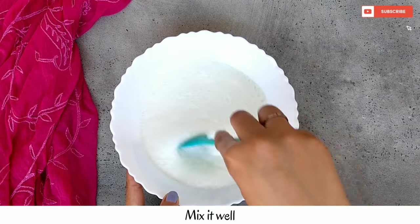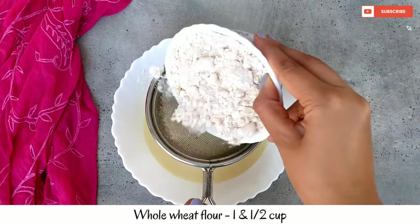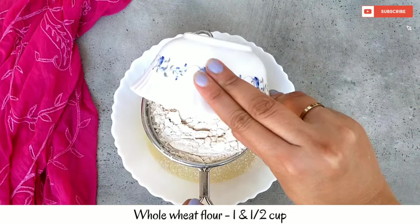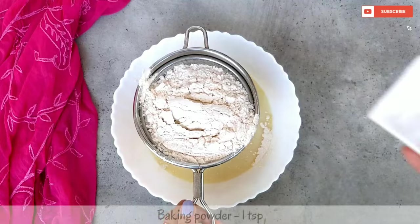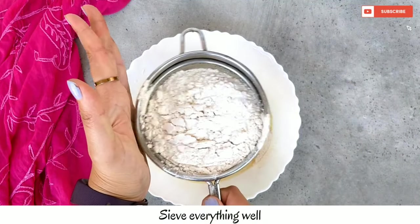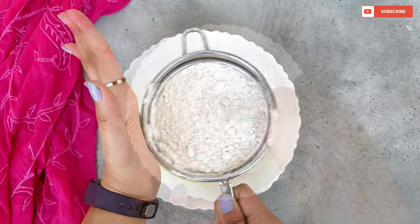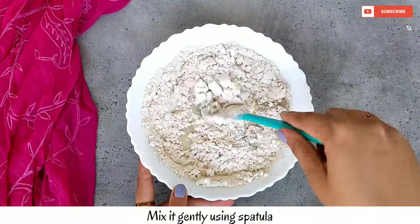We will mix the berry with the liquid cheese. Then we add some baking powder and mix them well. Then we mix them with the cut and fold method.